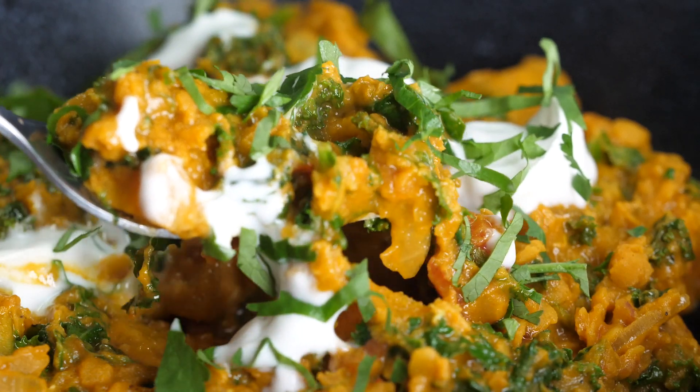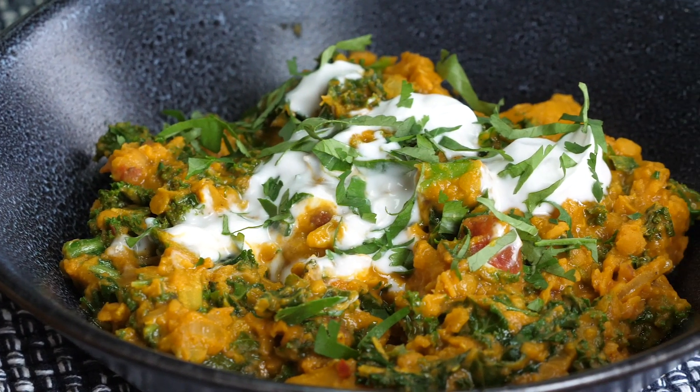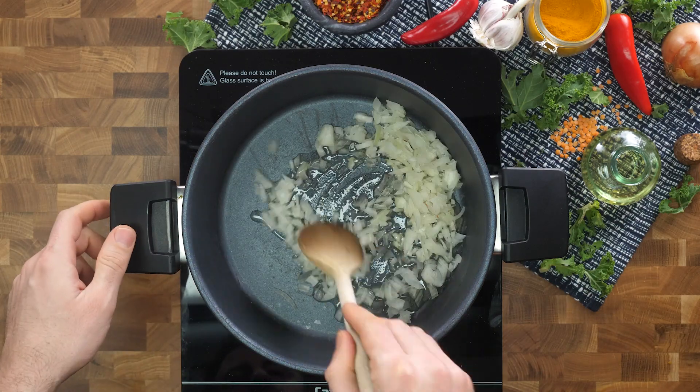Hey guys, I'm Henry. I'm Ian. And we are Bosh! Today we're going to be cooking for you a delicious butternut squash star. It's gorgeous, it's tasty, it's really easy and it's part of our Veganuary meal plan.